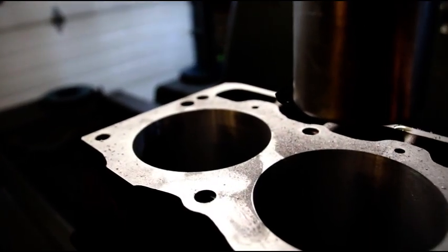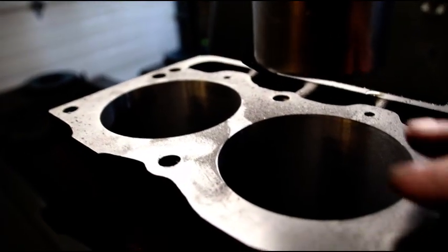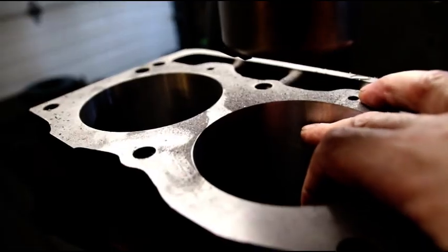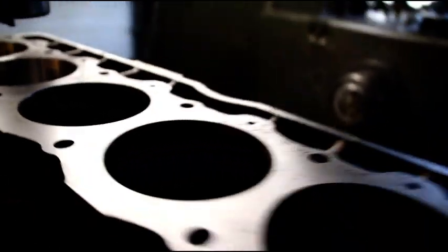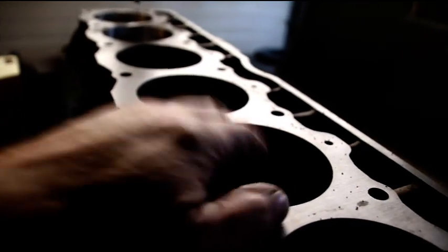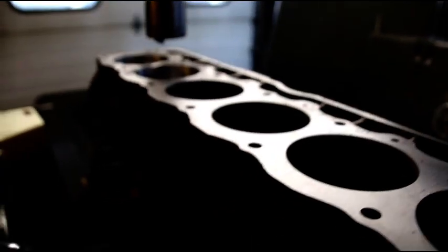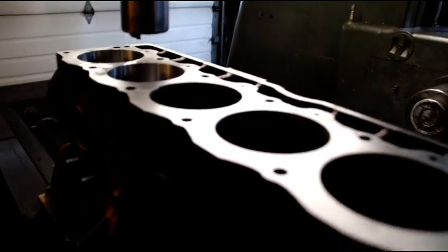Number one is at five below 60 over. Number two I just bored, and I was just able to clean that up at 60. Right up here at the top we've got some severe wear, side to side, so that was giving me trouble. I'm going to cruise through the rest of them, hopefully clean all of them up at 60.